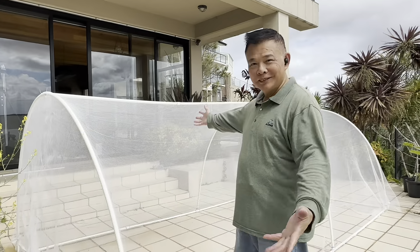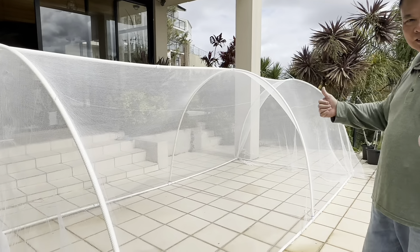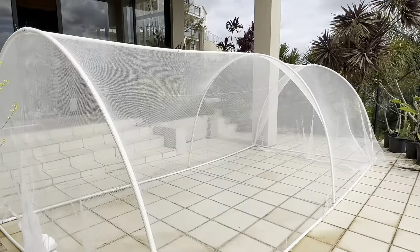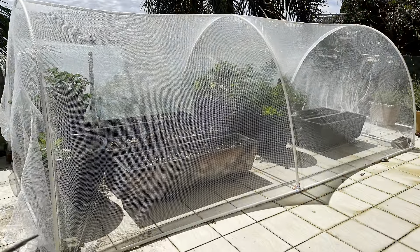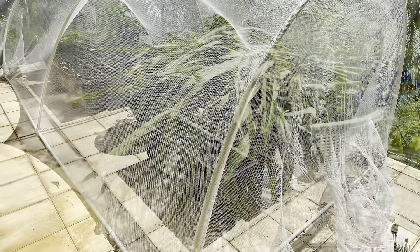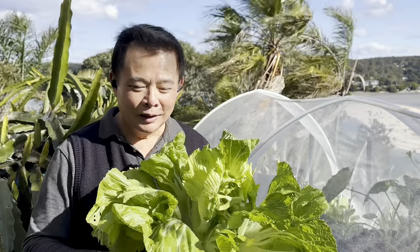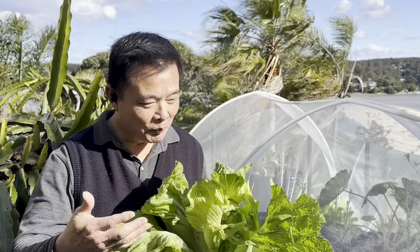Ta-da, all done. Looks alright. Look at these beautiful veggies — all come from this garden.